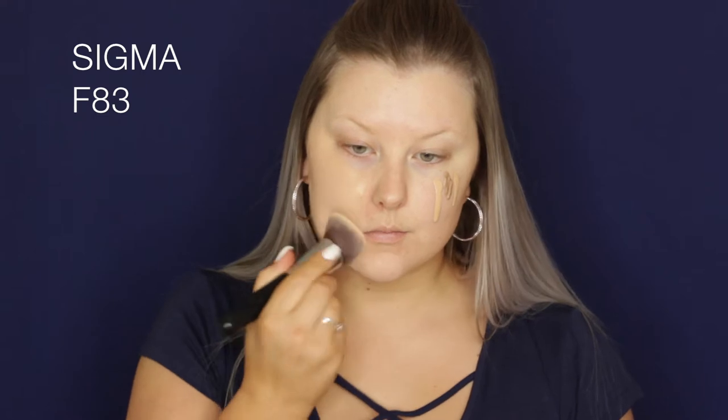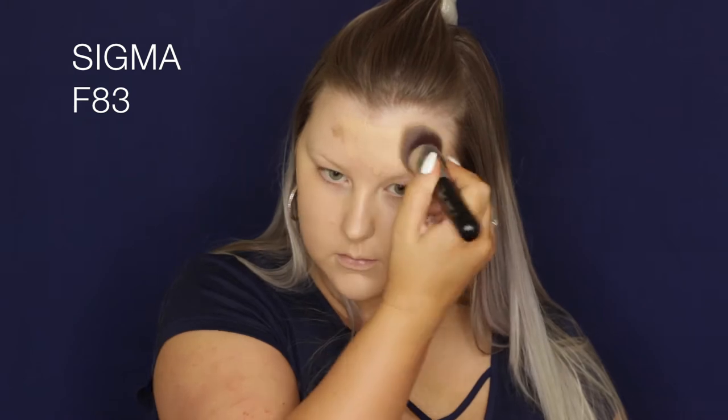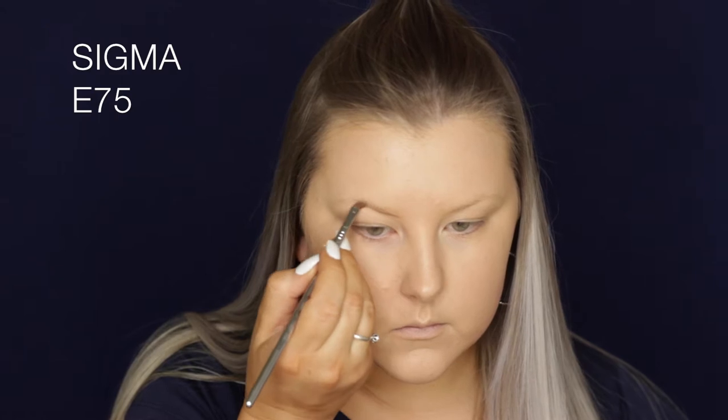I'm using the F83 curved kabuki — it's a new brush from Sigma, and I actually really love it. Then for brows, I'm going in with my Benefit Ka-Brow! in shade 2.